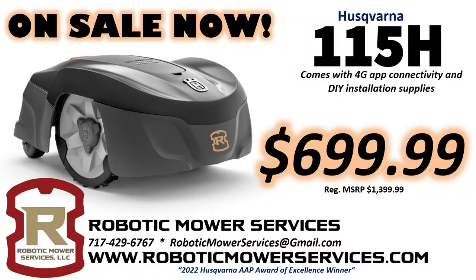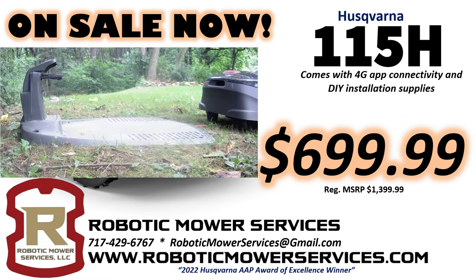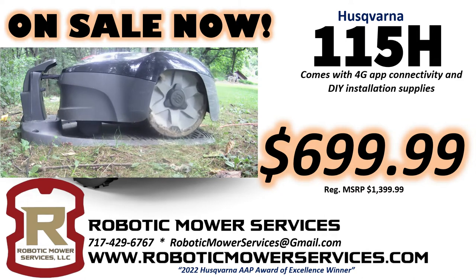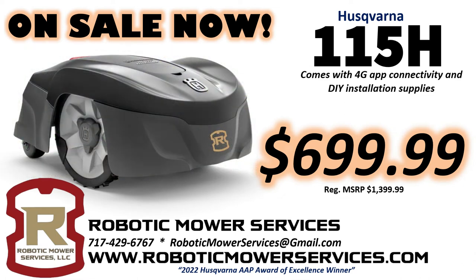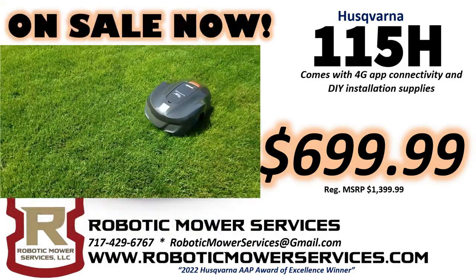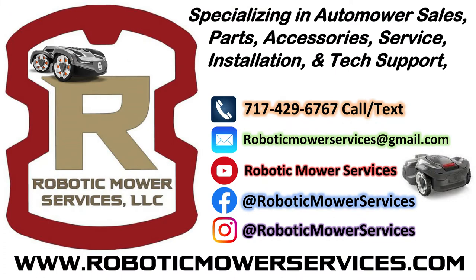The place to get this Husqvarna 115H Automower with DIY installation supplies included and the 4G Connect board already installed for $699.99 is our website www.roboticmowerservices.com. There's a direct link in the description of this video. Everything is included to install it yourself — as soon as it arrives, you can open the box, pull out the wire, start stapling it down, get everything connected, plug it in, and off it goes. As always, thanks for watching and be sure to subscribe to our channel.